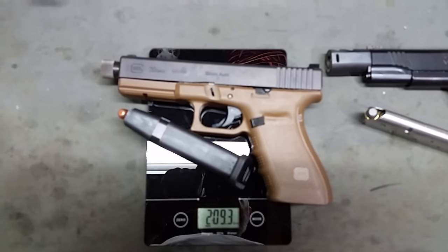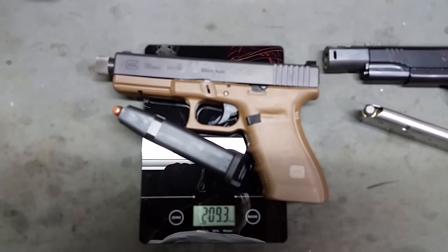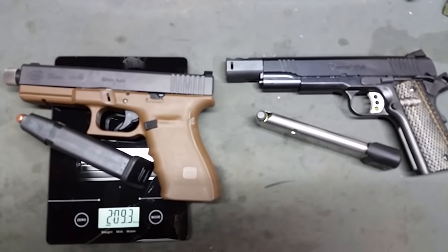So the lightweight wins out. Let's see how we do shooting the 10 millimeter versus the .460 Roland. That's up next.